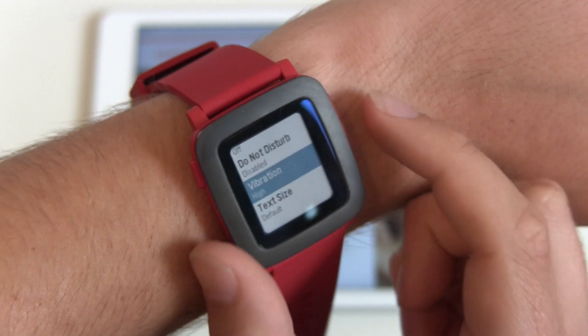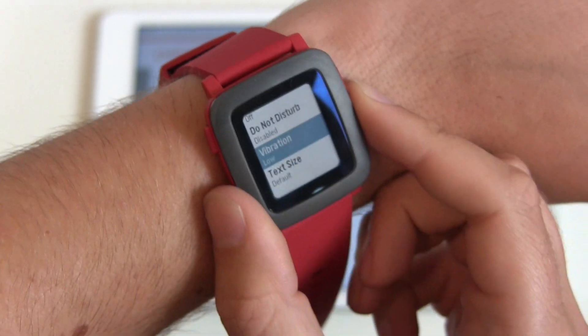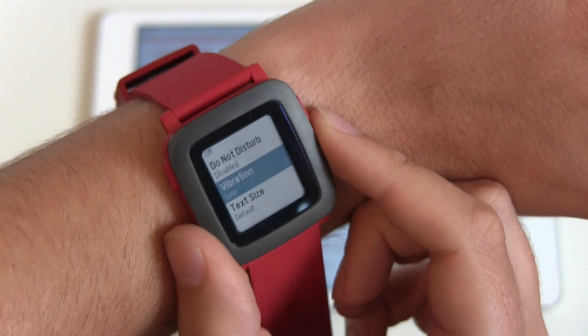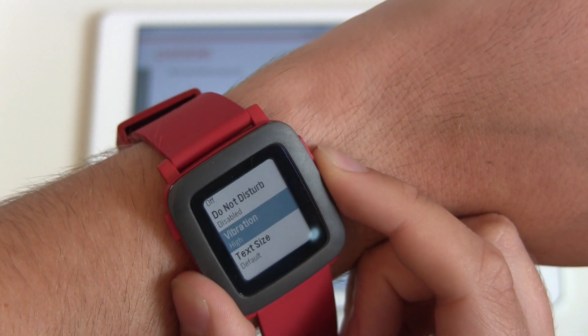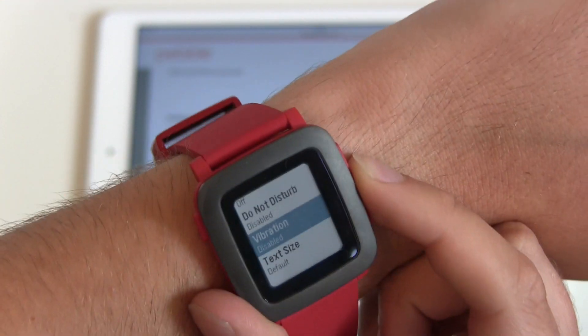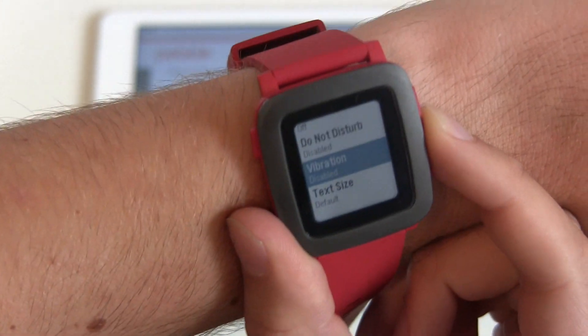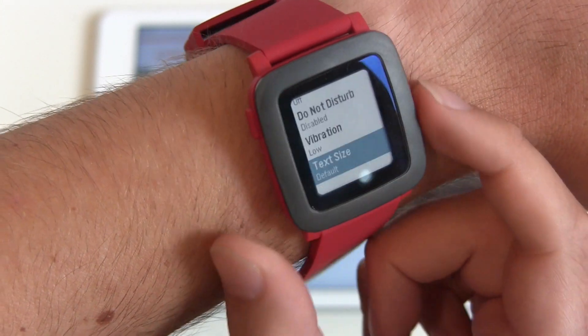High is the old standard setting. So we have Disabled, Low — which is really smooth — Medium, and High. It's not quite electric, but strong. I'll go with Low. The last option here is text size.